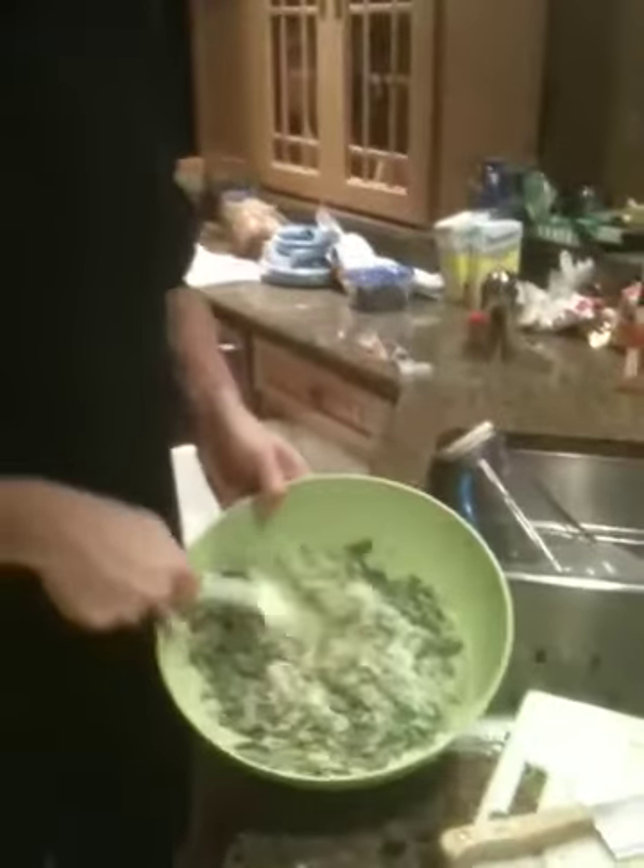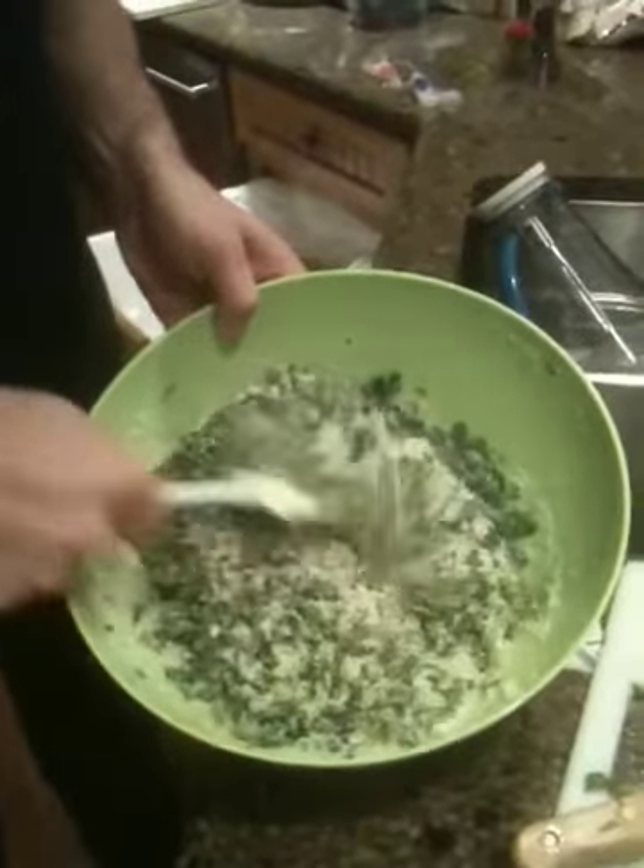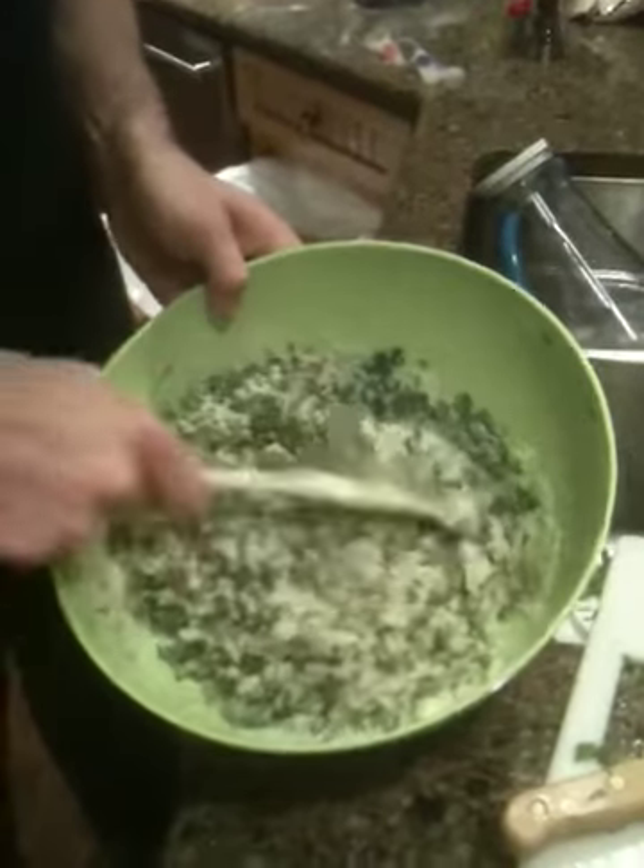We're working on the salt and herb crusted red snapper. Here you see the crust mix — that's three pounds of kosher salt, tarragon, cilantro, parsley, orange and lemon zest, orange juice and lemon juice.